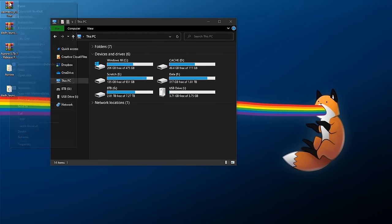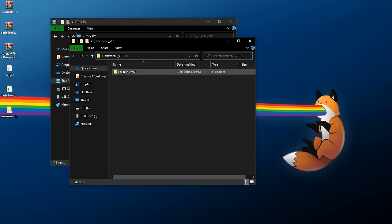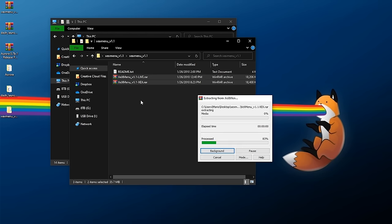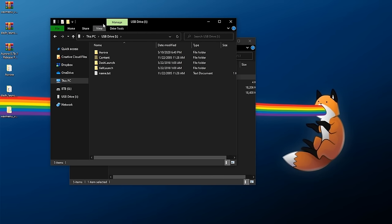Finally we need XEX Menu. Right click, extract it to its own folder. Inside XEX Menu you'll have the live and XEX versions — extract each of these to their own folders. For the XEX version, copy it out and paste it into your USB drive. You can rename it to XEX Menu 1.1 or whatever version it is.